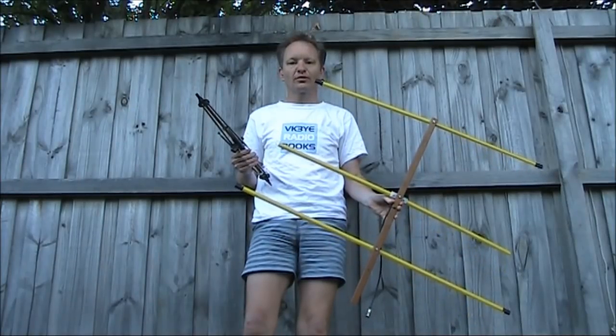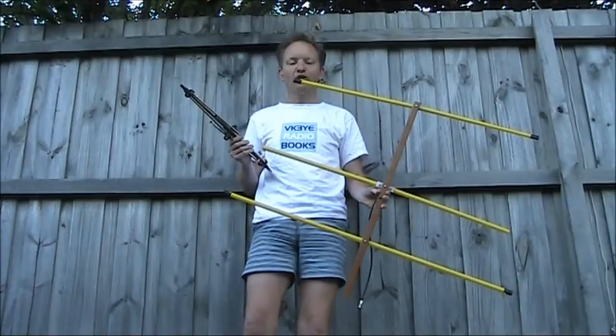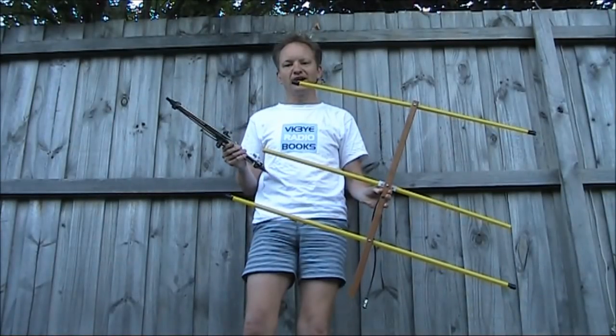When you're out portable, would you rather be carrying this or this? In this video I'll present a compact two element two meter Yagi.